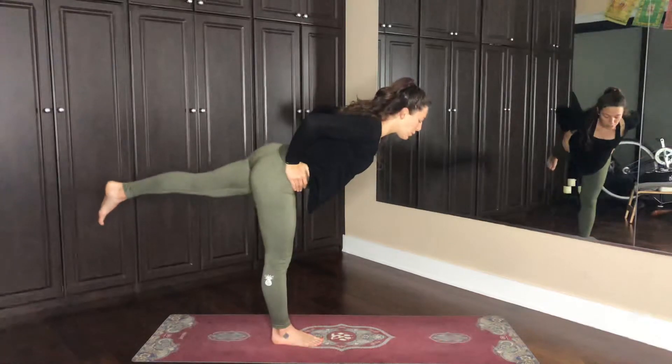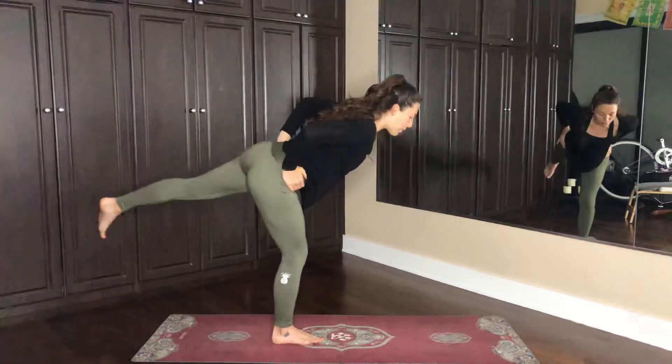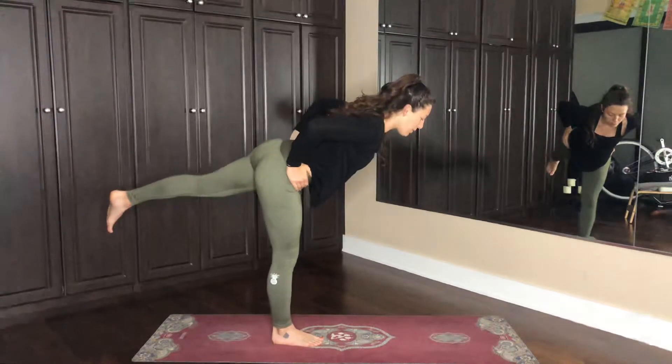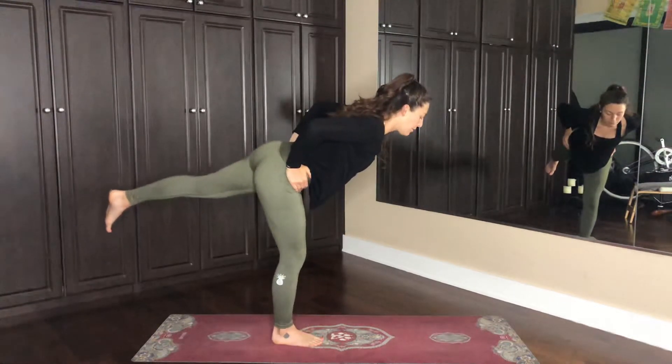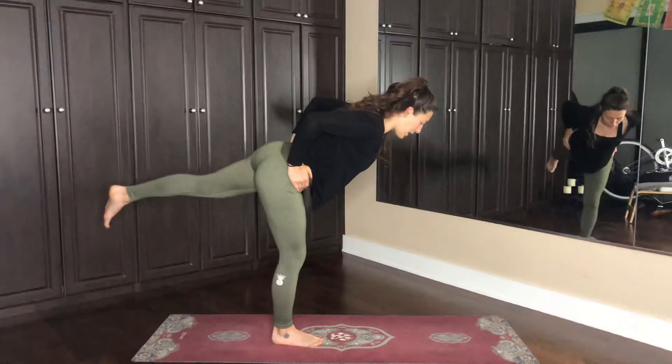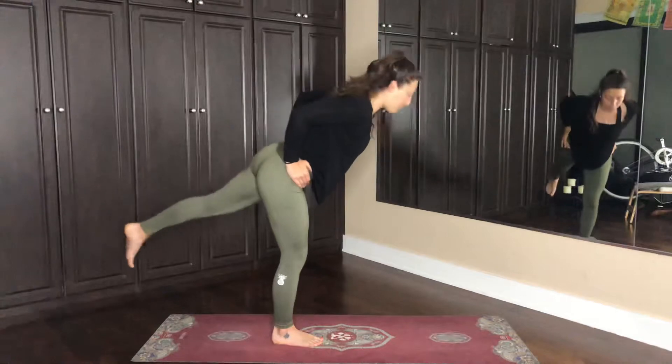Now we just want to keep the hips pretty square, but opening up on that left side is quite alright. Just practicing this breath, maybe a bending of the knee, breathing in, keeping the core nice and engaged, shoulder blades pinned together, and on the out breath, we bring the feet back to meet.